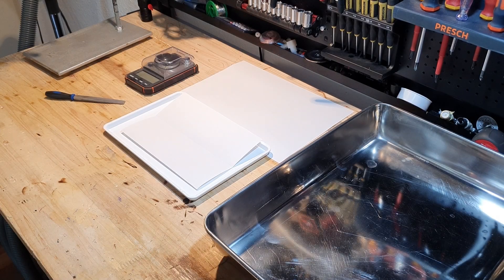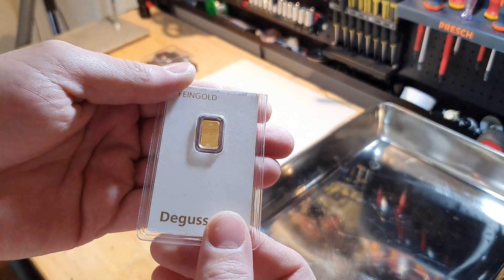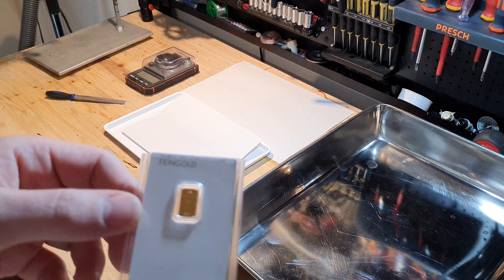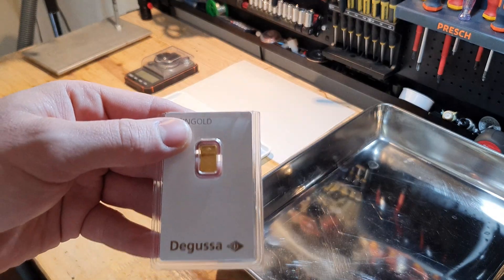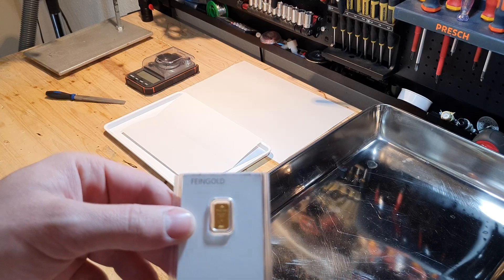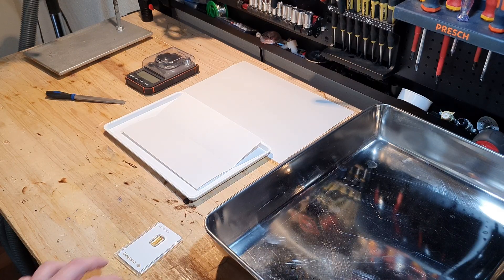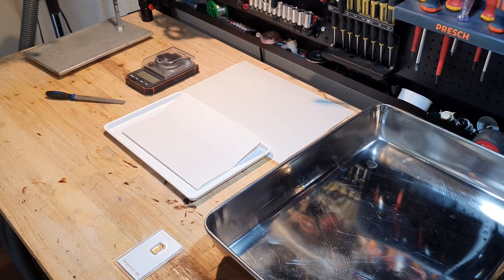To make the cesium auride we first need some gold. This is a gold bar — one gram of 99.99% pure gold. In the original paper they precipitated fine gold dust out of solution by reducing a chloroauric acid solution with oxalic acid, to get the highest possible surface area. I don't have the chemicals to do that, so I am filing this gold bar to get fine shavings. My first try will use half a gram of gold.